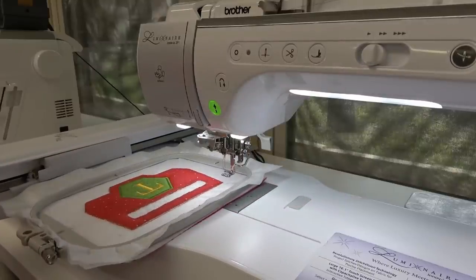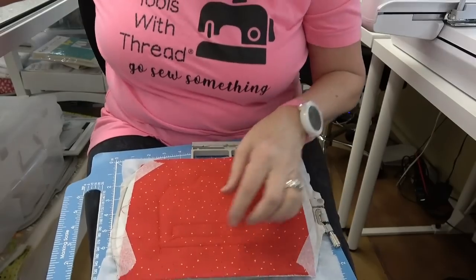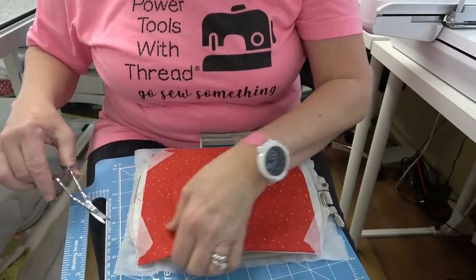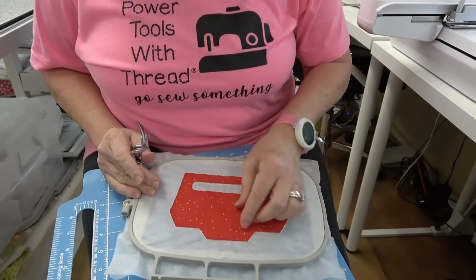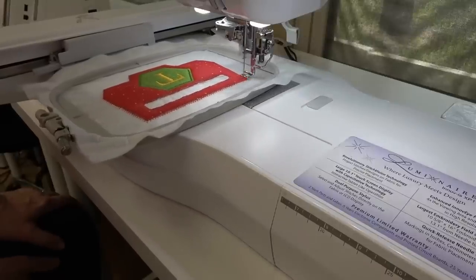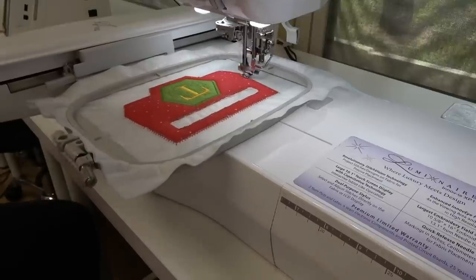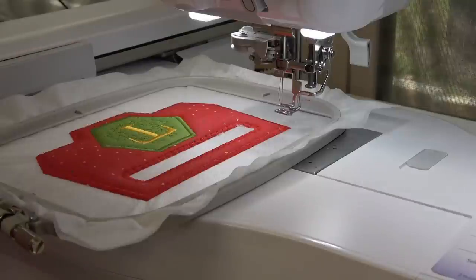It is time for the final satin stitching. Remove the hoop from the machine and cut away the fabric from the back. Trim away all the extra threads and fabric, then put it back in for the satin stitching all around. This takes about 17 minutes. The next stitches after that are the placement lines for where the towel needs to be placed — I'm leaving those in red so they don't show up on the fabric.